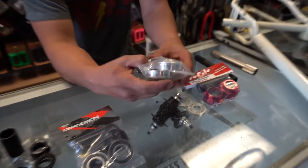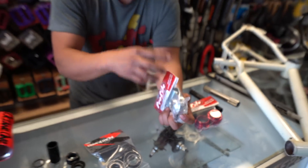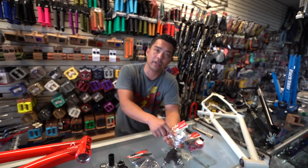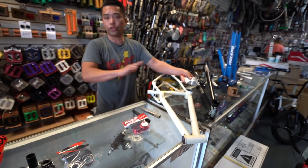The American bottom bracket, the older style, is very similar to the Mid except it has an aluminum shell on the outside. This is a sealed American; some come with a loose-ball American. Again, it's just pressed in — no threads.